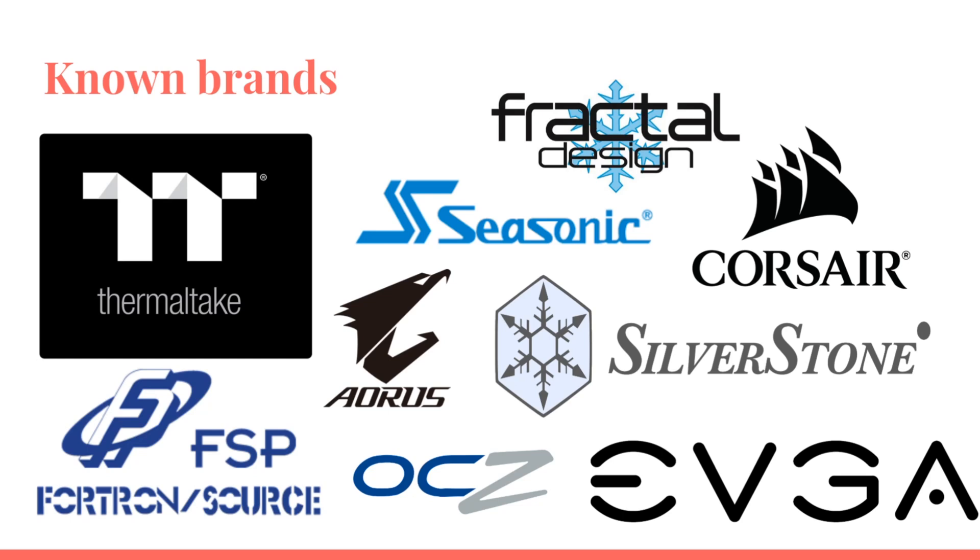So buying a known brand is not a certain guarantee of a good experience, but it's at least expected from them. These are some of the known brands I recommend — they are usually pretty good when it comes to the plastic quality, surge protection, short protection, ripple quality, and general build quality. I'm not saying only these brands should be bought; there are probably many known brands in your country, and some Chinese ones I've tested have been pretty good. But if I want to be as sure as possible, I choose a known brand.